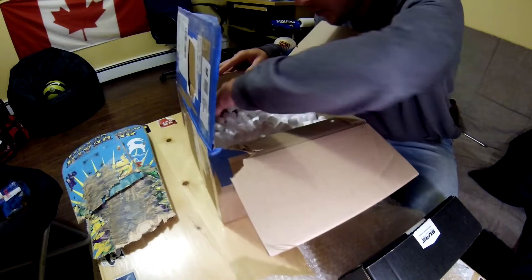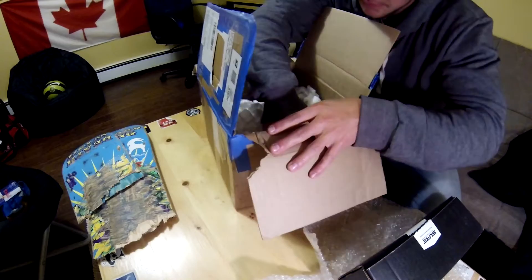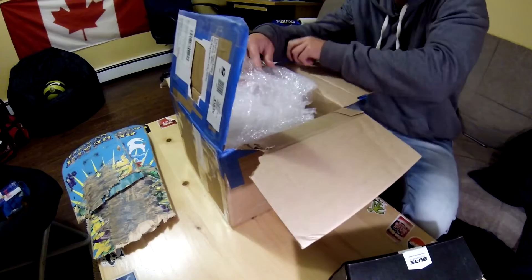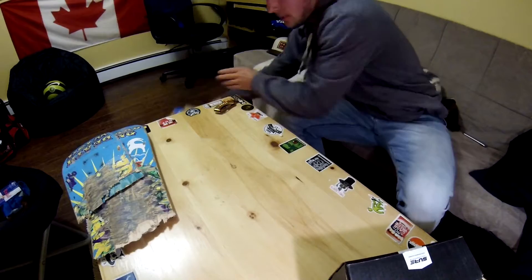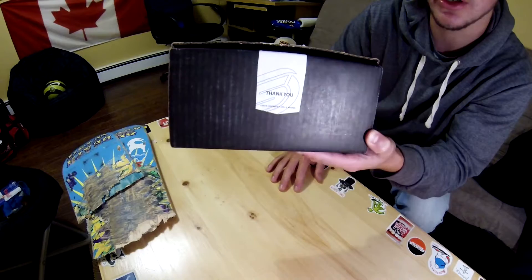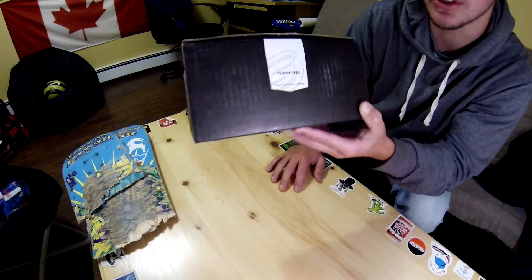Holy, that's a lot of packaging. Look at all that. So here it is. He said it's brand new, never been used. He already has one in his Mazda Speed so a subscriber had given it to him. I think it was the same subscriber that gave him the carbon fiber hood scoop if I'm not mistaken.